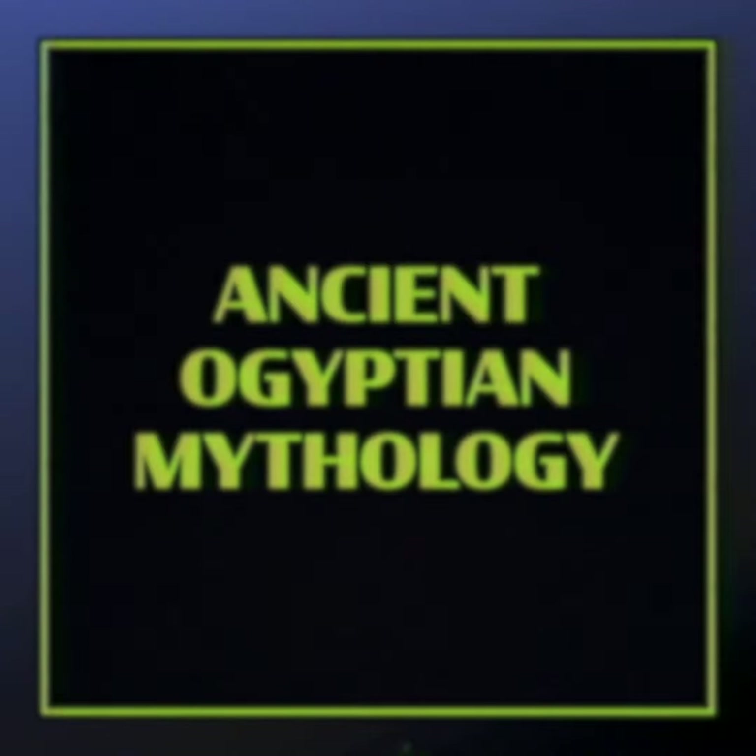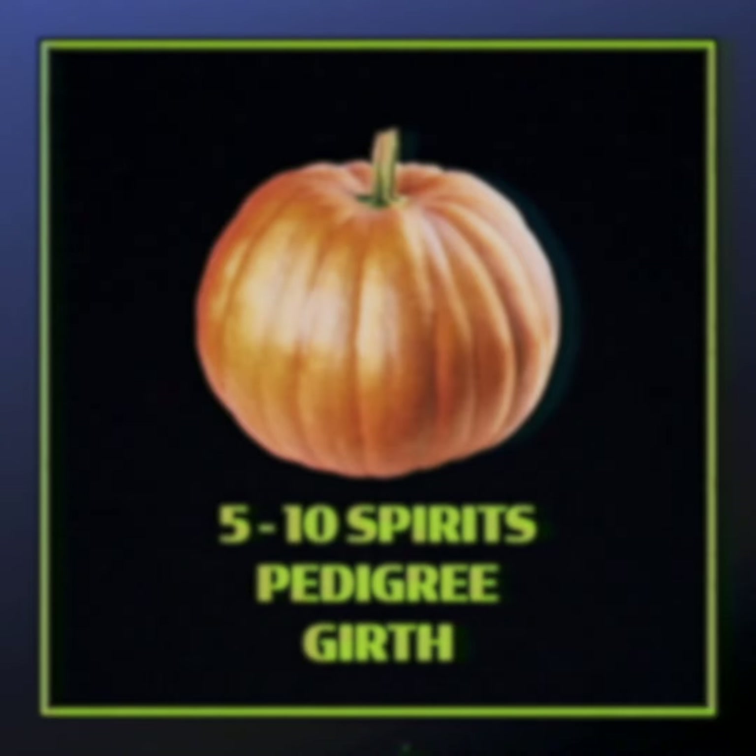You see, according to ancient Egyptian mythology, each sacrificial gourd contains approximately five to ten fertile spirits, depending of course on pedigree and girth. I'm going to show you in an easy five-step process how to safely extract those fertile spirits and decorate this little fella, so that your sacrificial gourd isn't a sacrificial snore.